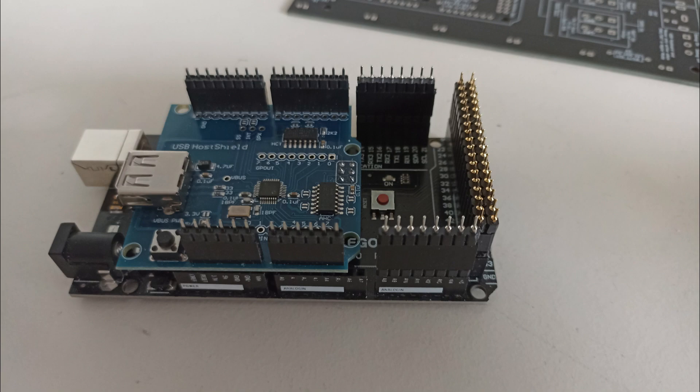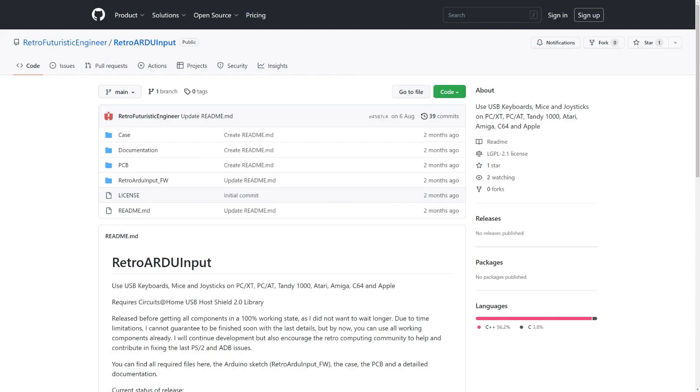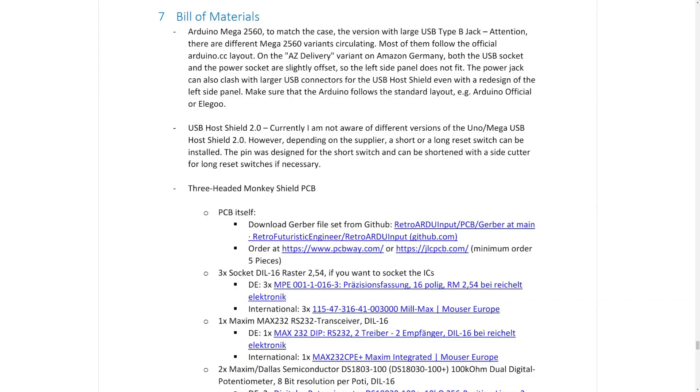The project is fully open source and the Arduino sketch, case and PCB can be found in my GitHub — link in the video description. The documentation also contains a bill of materials. Most parts can be sourced without problems internationally via Mouser or in Germany via Reichelt.